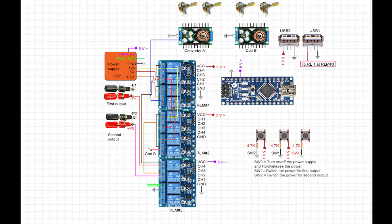For the first output, the middle pin of channel 4 on relay module 3 connects to the banana connector of power output 1. The open pin of channel 4 connects to the middle pin of channel 1 of relay module 3. This channel 1 connection ties to USB port 1, so when the first power supply output is switched to 5V, USB port 1 will also be connected to 5V.